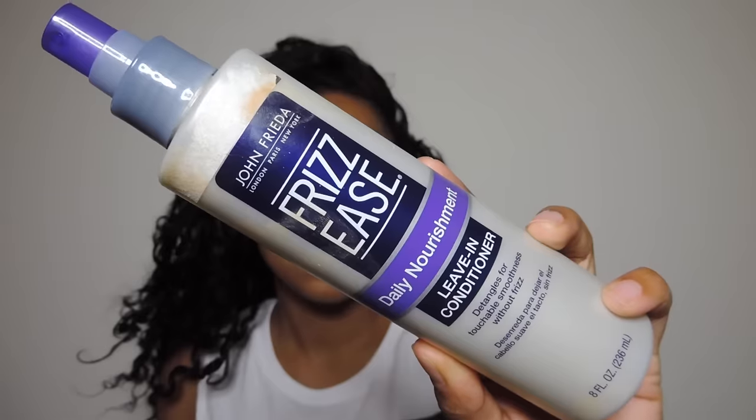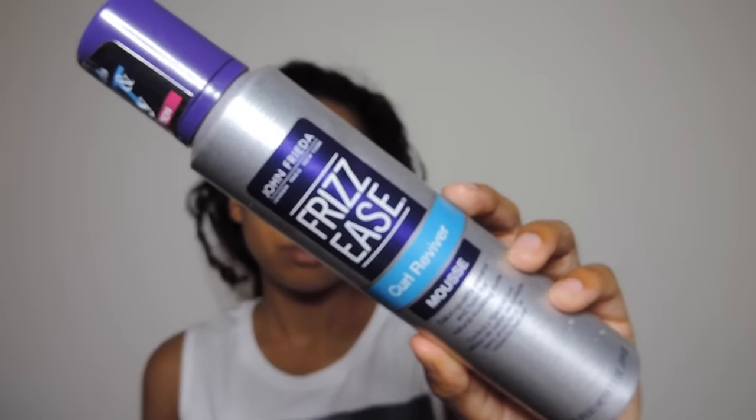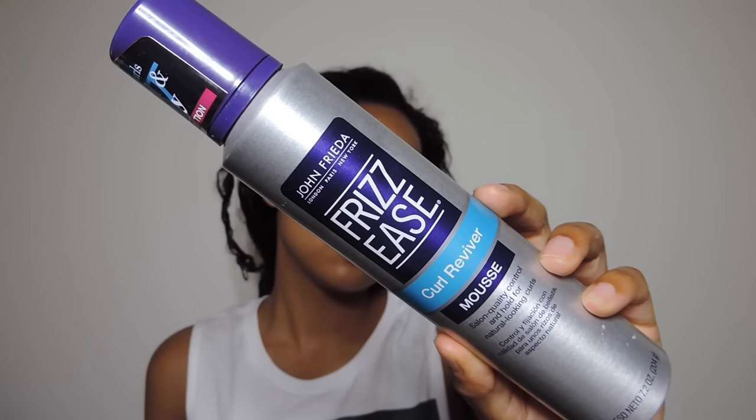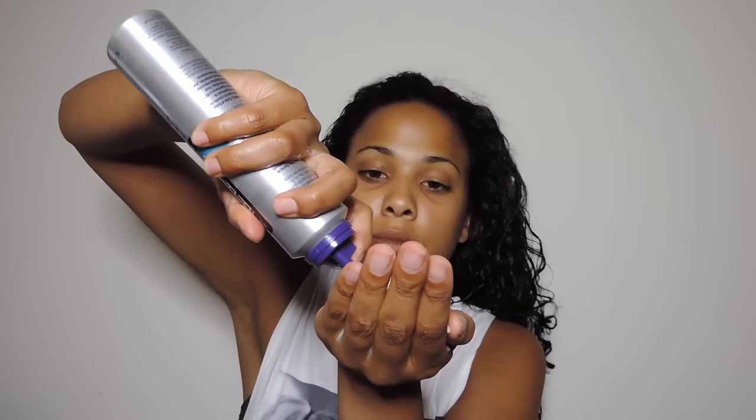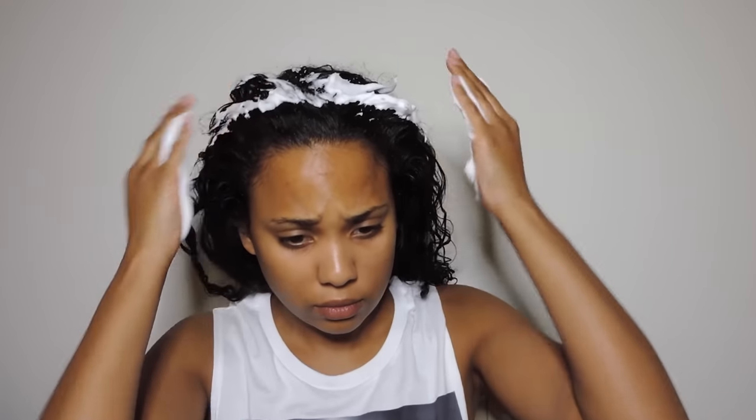First I'm going to start off with the hair. I'm going to be using Frizz Ease today — their leaving conditioner, styling foam, as well as their mousse. I used to use this all the time when I was in high school; this stuff is amazing. I'm just going to place all three of those products all over my hair. It doesn't have to be neat — I just like this stuff because it gives my hair a nice wave, hold, and volume, which is perfect for this bun.